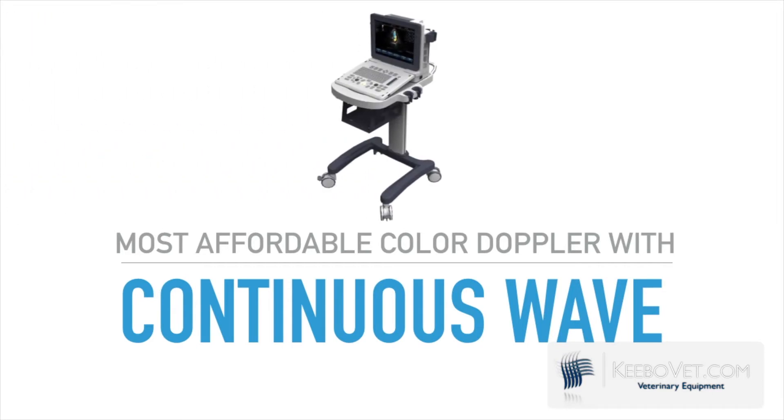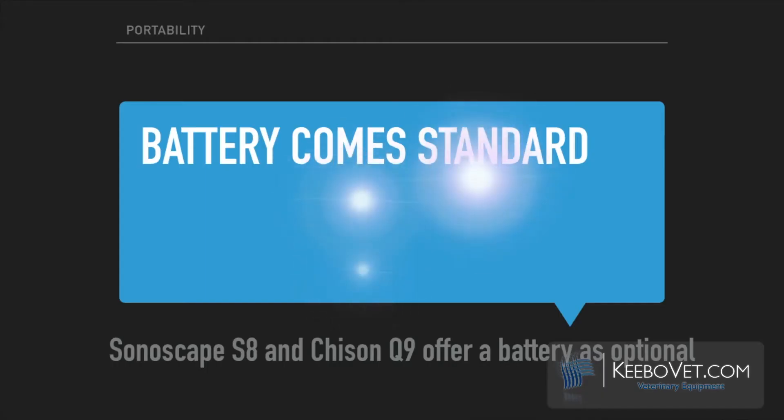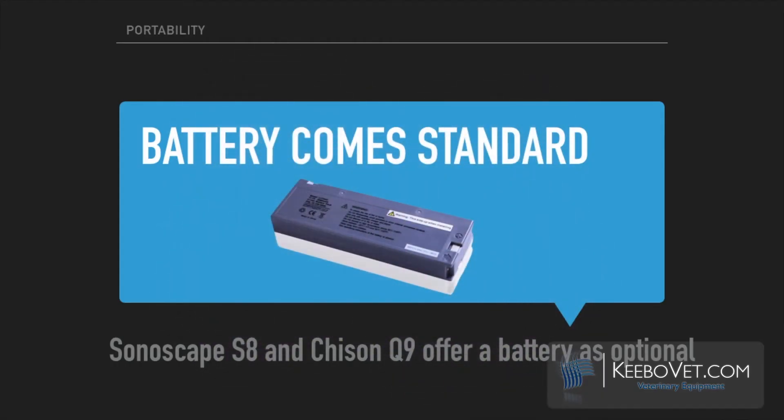The C7V is the most affordable color doppler with continuous wave function on the market. The image quality and functions are comparable to the Sonoscape S8 and Chison Q9. However, the C7V comes standard with a battery, whereas these are options for the S8 and Q9.